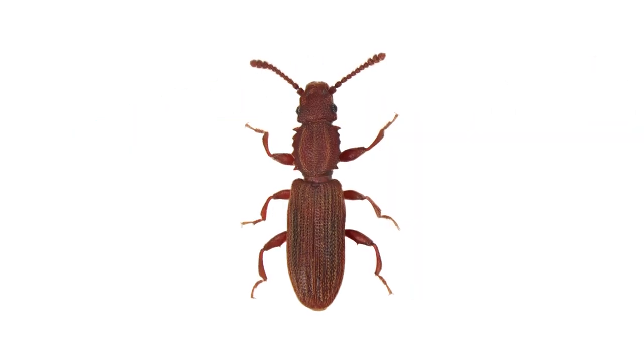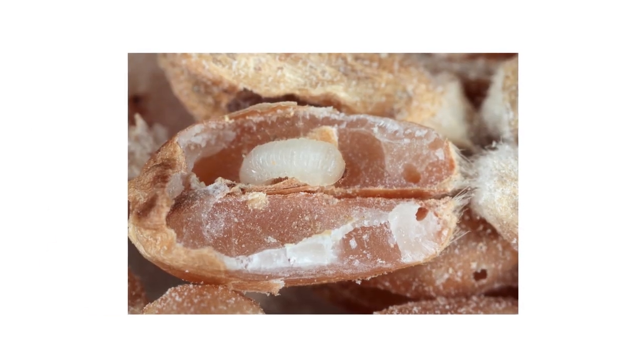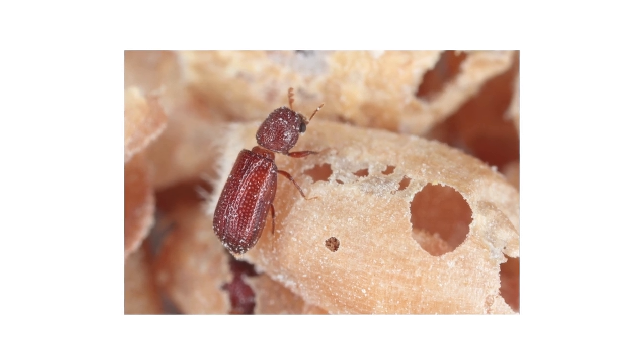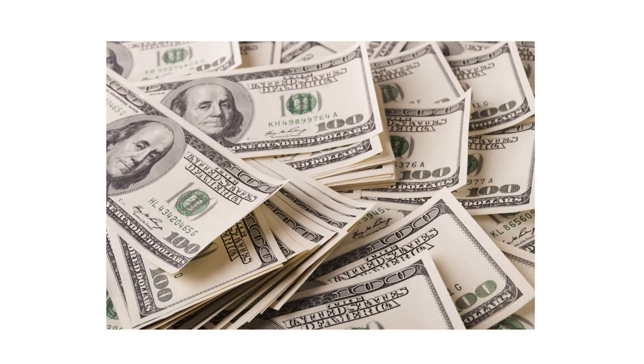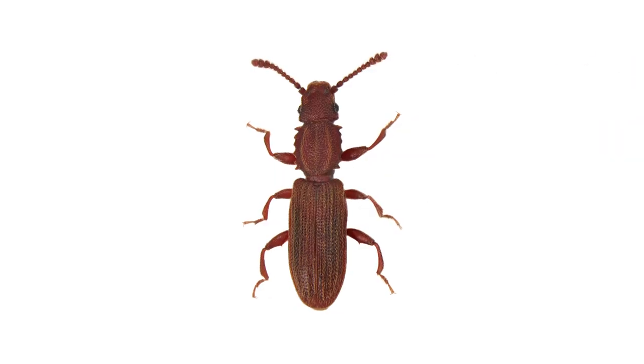Grain beetles are destructive insects that infest and feed off of stored food products. The larvae will devour food and leave behind casings and droppings as the adults continue to feed and lay eggs directly onto new food sources. They can cause up to hundreds of dollars in damage, so in this video, we'll show you how to spot grain beetles, look for their activity, treat them, and prevent future infestations from breaking out again.